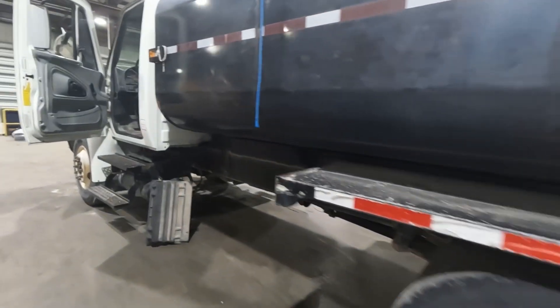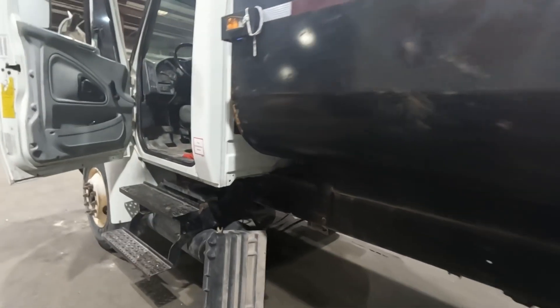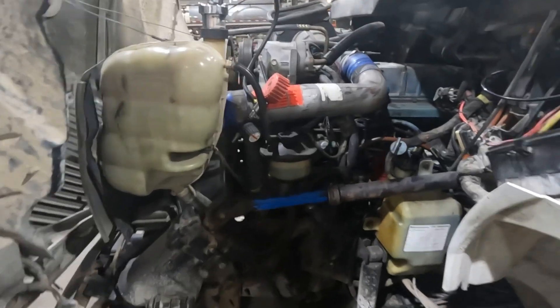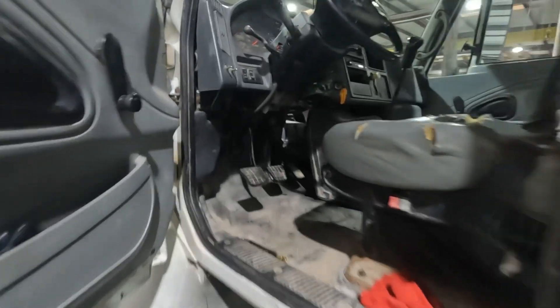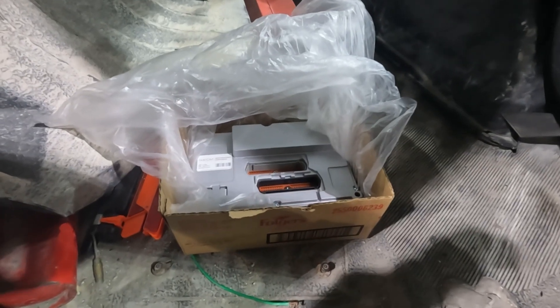Today I'm working on a 2003 International 4300. This truck was actually towed in from another shop — it has a DT466. This is how I received the truck: all gutted out already. The carpet's torn, the doghouse is broken, the ECM is missing bolts, just to name a few things. The other shop also provided an ECM and suggested that we program and install it to fix the problem this truck is having.